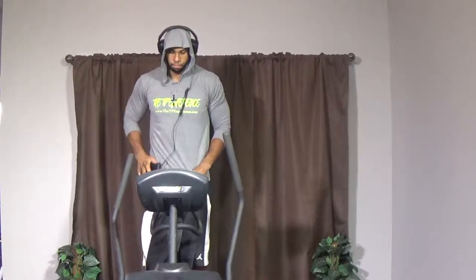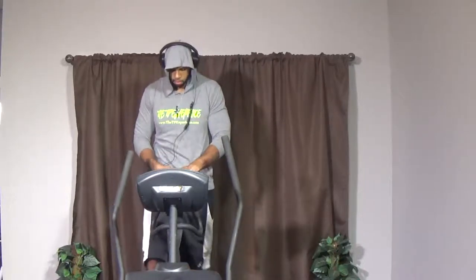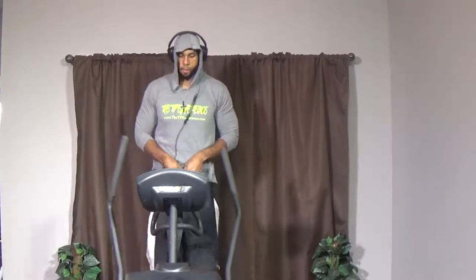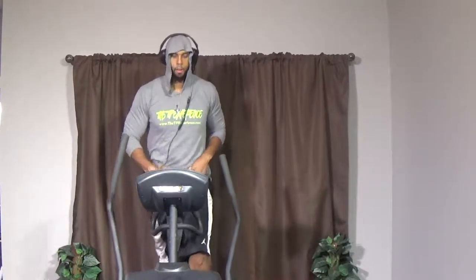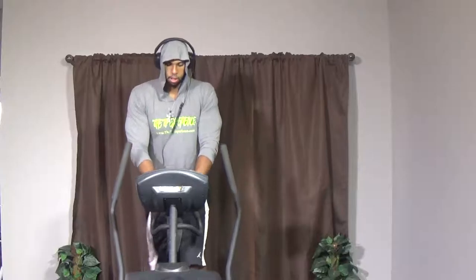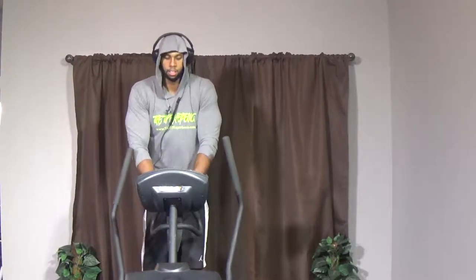All right guys, we're going to warm up for 30 seconds first. Just kind of warm your legs up, your hip flexors. Put a resistance that feels comfortable right now — a little resistance, maybe three or four. Everybody's different. We just want to make sure we are warming up the hip flexors. Coming up pretty soon — 30 seconds and five seconds we're going to be going.